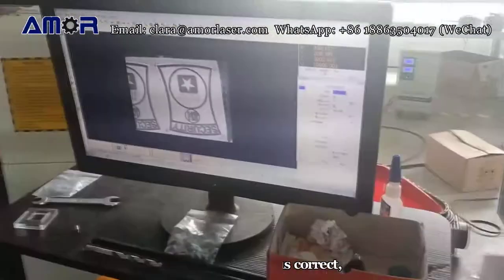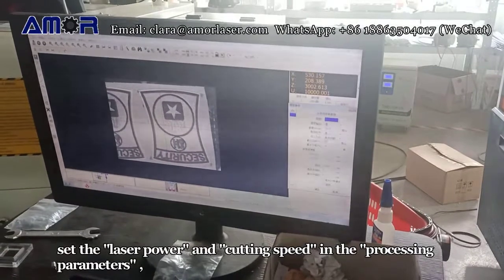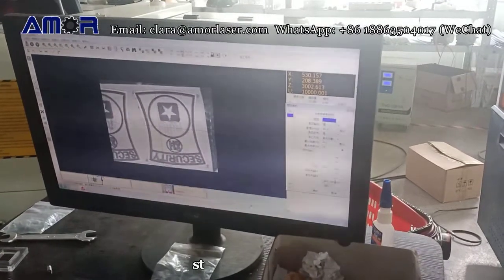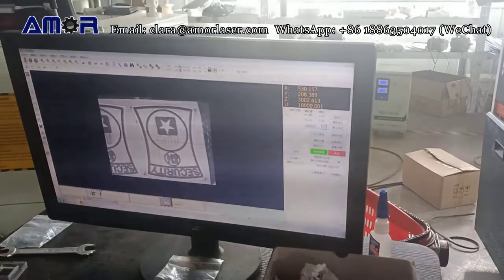After the test is correct, set the laser power and cutting speed in the processing parameters, then start cutting.